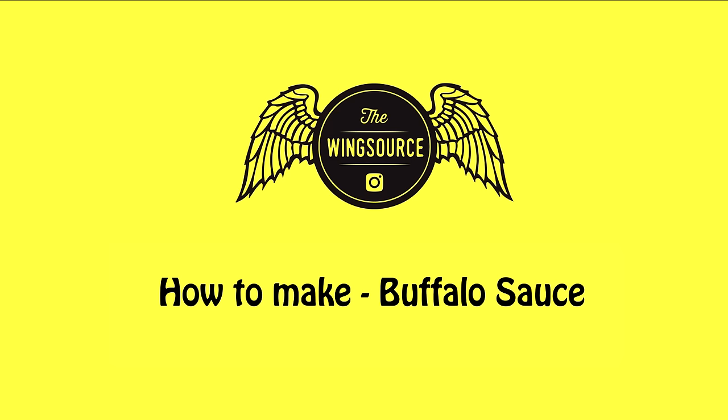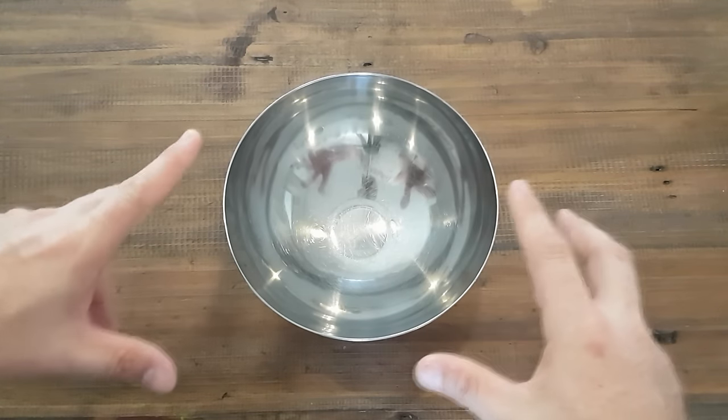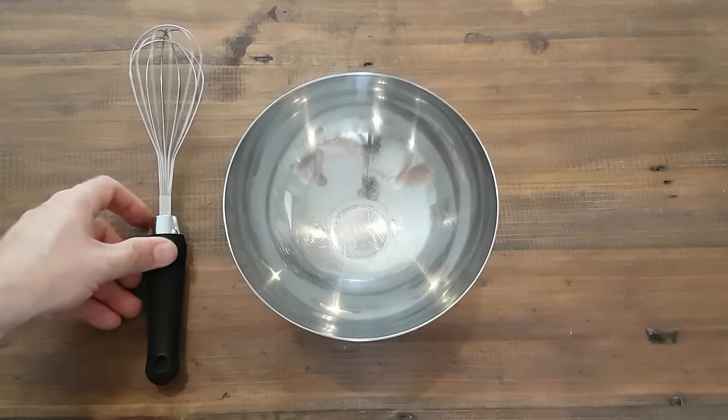Hey wing fans, let's make some buffalo sauce. You'll need a bowl to mix everything in and a whisk to do the whisking.